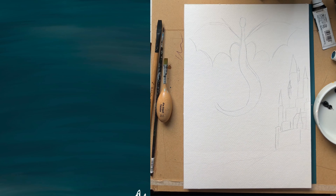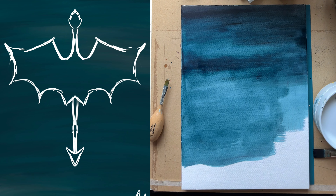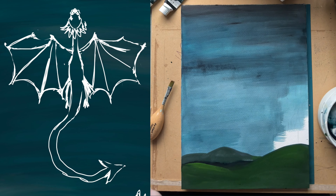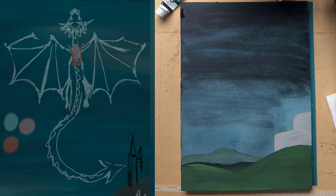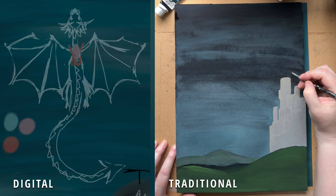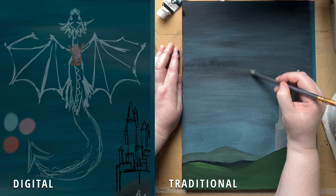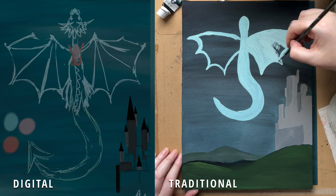Happy new year! I decided to try something different this week and do an art showdown — painting the same thing in both digital and traditional media. There's nothing cooler than a dragon, so I decided on that. For both I start off in basically the same way, just sketching out my idea and then blocking in the color.